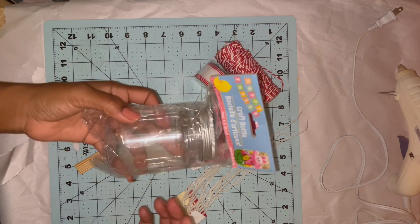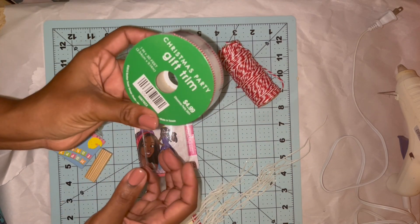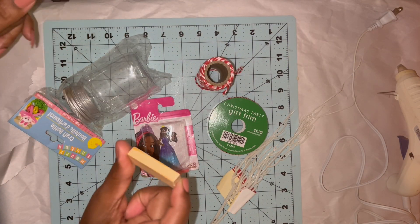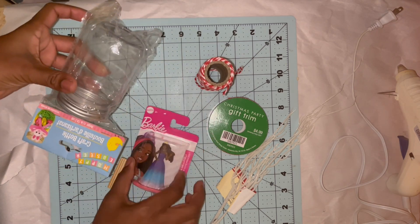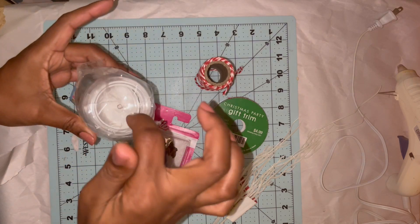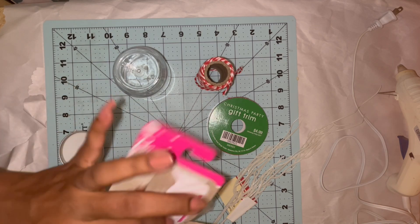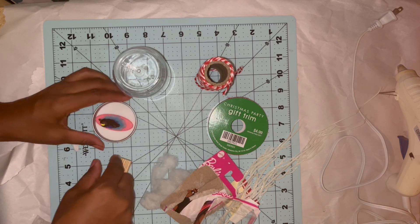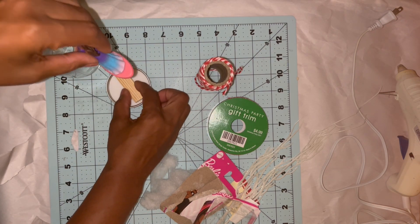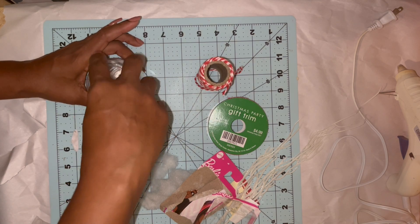I have a craft jar from Easter, a Barbie, a roll of gift trim from Hobby Lobby, candy cane trim from Dollar Tree, a winter branch from Dollar Tree, tower blocks from Dollar Tree, and some polyfill. I want to make a little hanging Barbie ornament. First I need to add holes to the top. I set the Barbie inside to see how she'll stand up, and I decide to elevate her with one block — ultimately I added two blocks to make sure her whole body was visible.